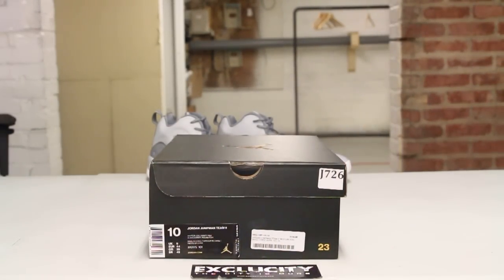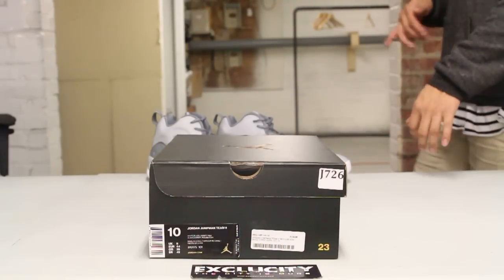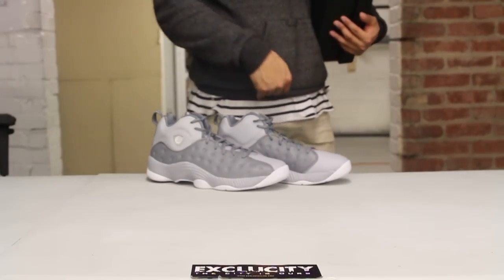What up, Beyond Texas City coming to you with another unboxing video. We got the Jordan Jumpman Team 2 in the original white, black, and red colorway. In the back we have a new colorway that they recently introduced this season in the Wolf Gray Cool Gray colorway.